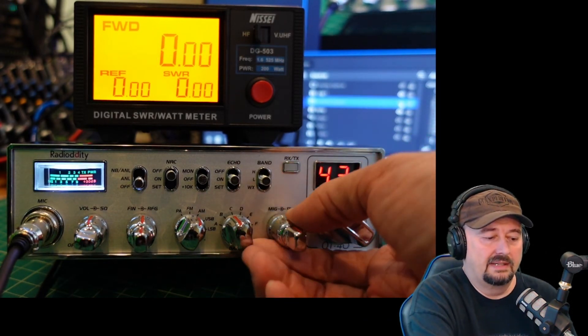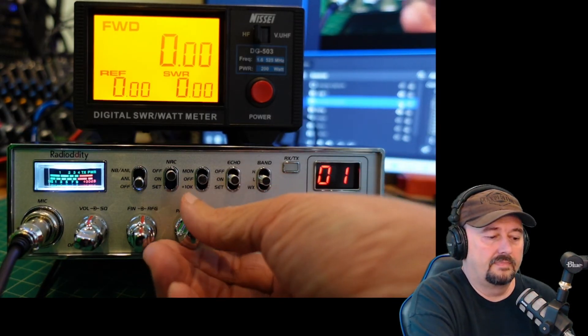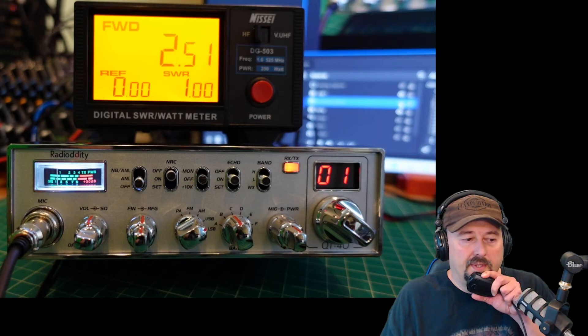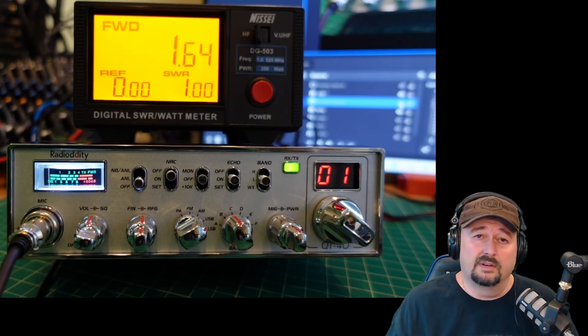I'm going to turn this all the way back down and then we are going to test upper sideband. Check, check, audio. We bounced around a little bit and ended at 1.6, but I think we were hovering around 2.